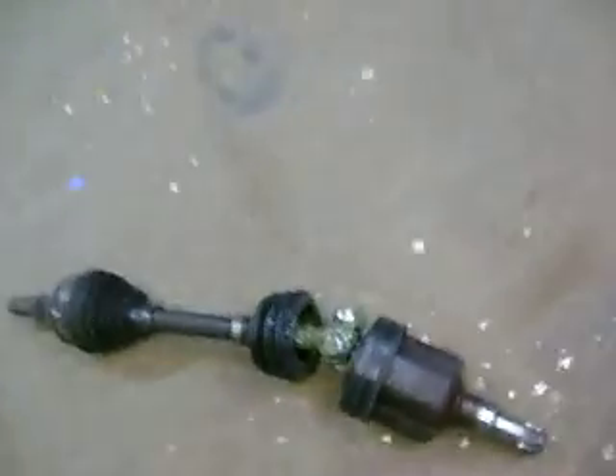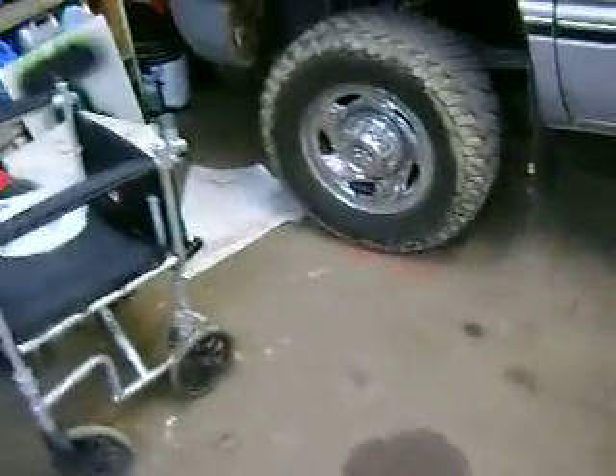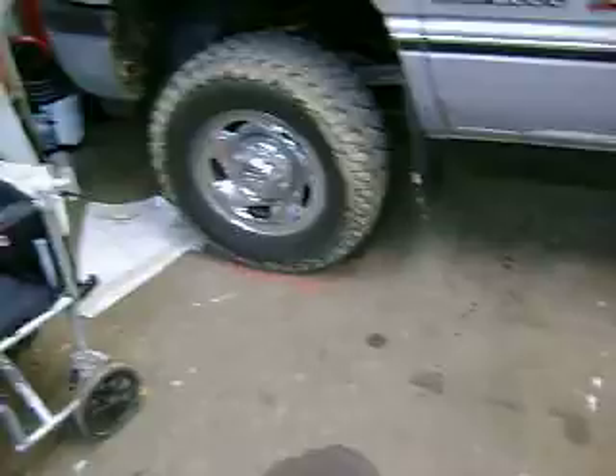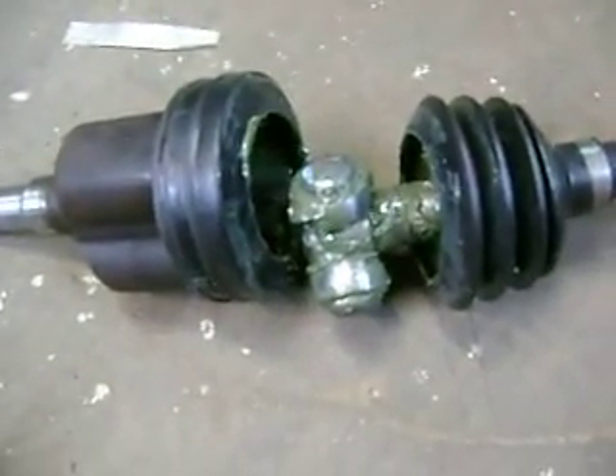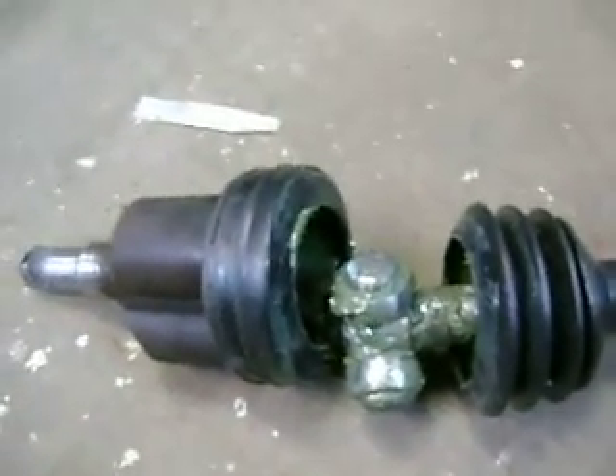A u-joint, like on this truck on the drive shaft, has four sides and does not produce a constant velocity like this does. If you've ever noticed with a four-wheel drive truck — when you have it in four-wheel drive and you steer the wheel, they kind of want to shimmy. That's because it does not produce a constant velocity at the tire, whereas this does. So that's the difference between a CV shaft and a u-joint, and what's inside of a CV shaft.